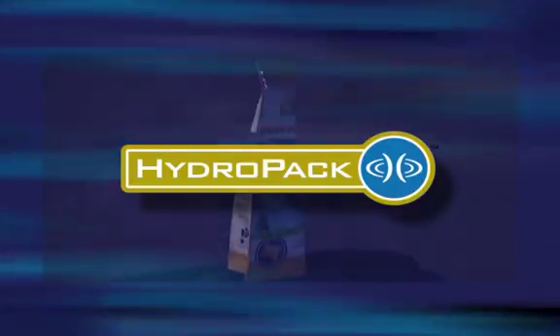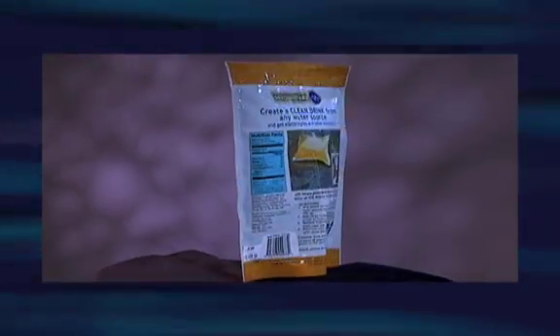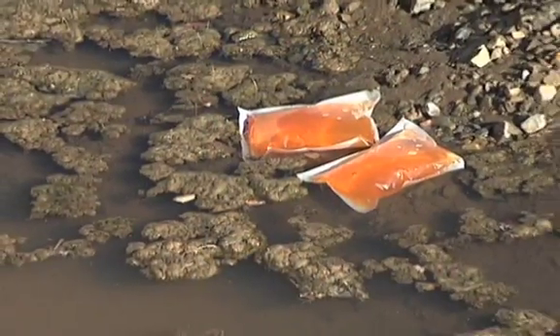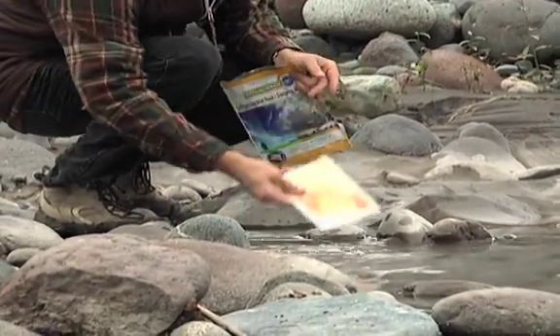Filter contaminated water the safe and simple way with HTI's revolutionary one-time use emergency hydropack water filter. Filtering even the most polluted water is simple — just drop the hydropack in and let it fill as water migrates across the membrane filter.